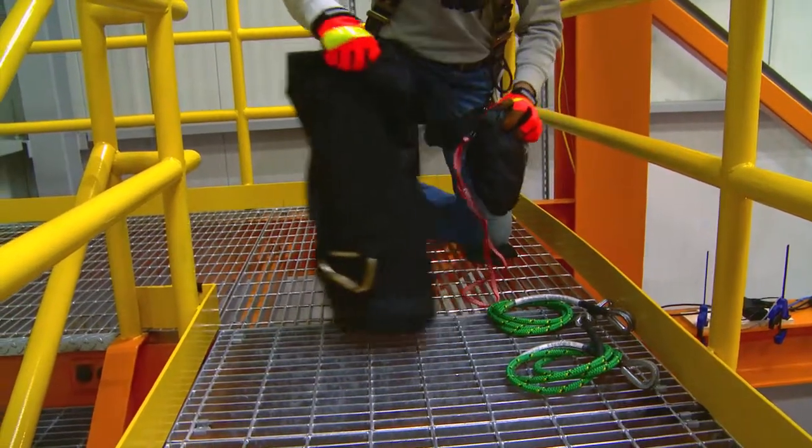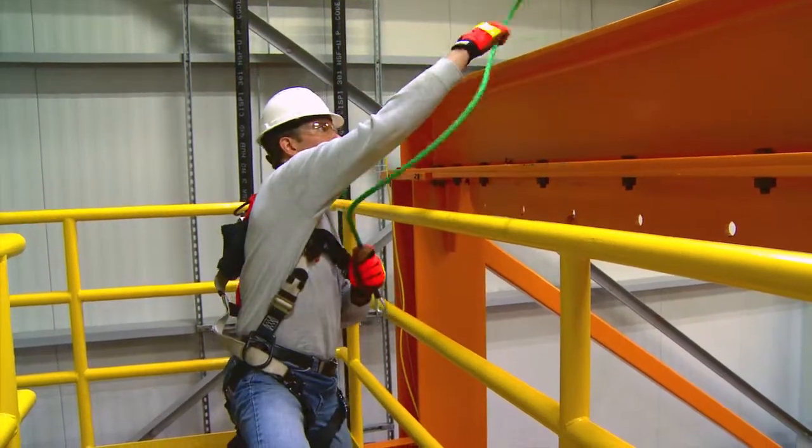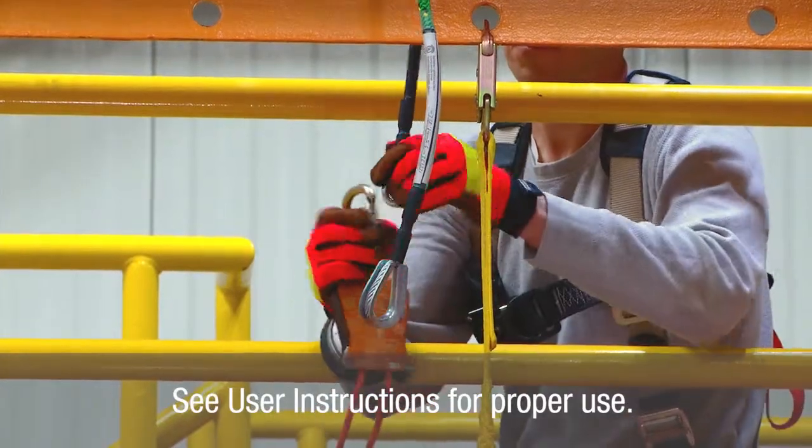Unpack the kit contents from the bag. Locate a suitable anchor point at or above the fallen person that will support your working load. Connect the descent device to the anchor.